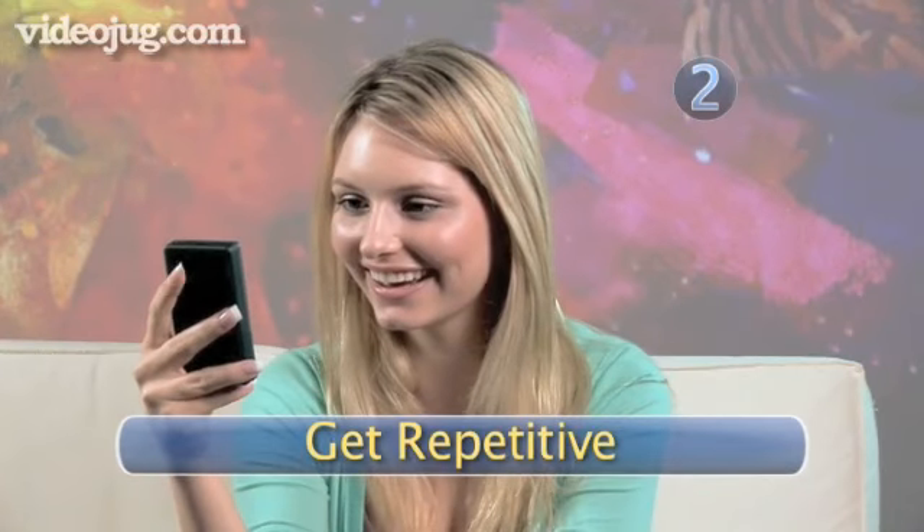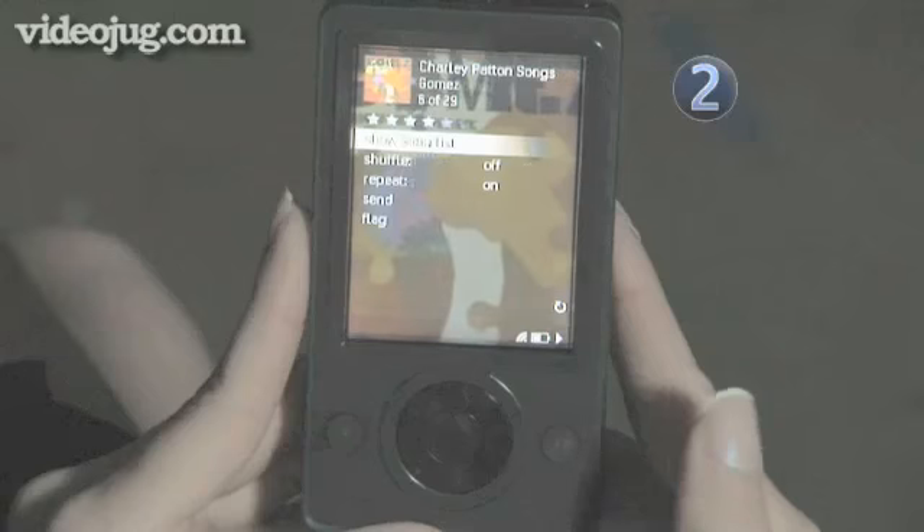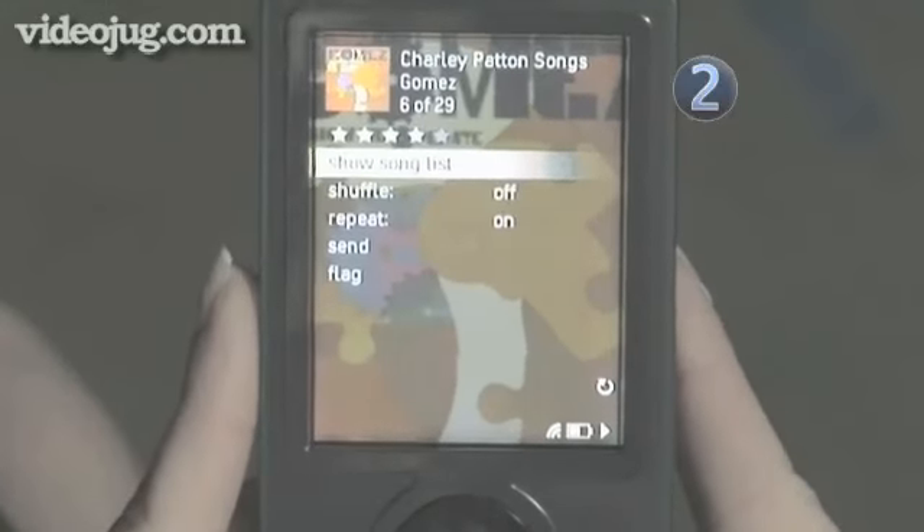Step 2: Get repetitive. Press the center of the control pad while your song is playing to bring up the on-screen menu. Highlight and select repeat.